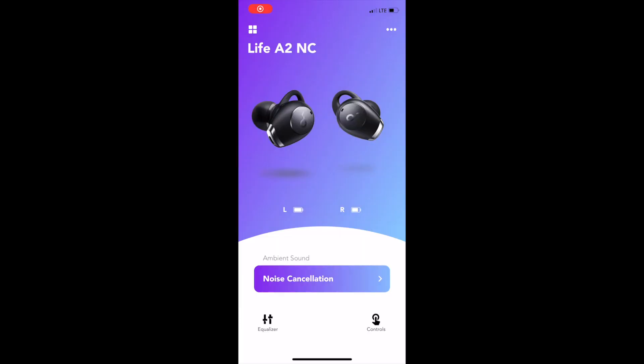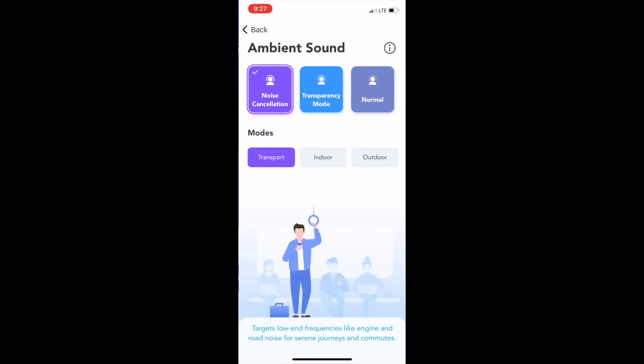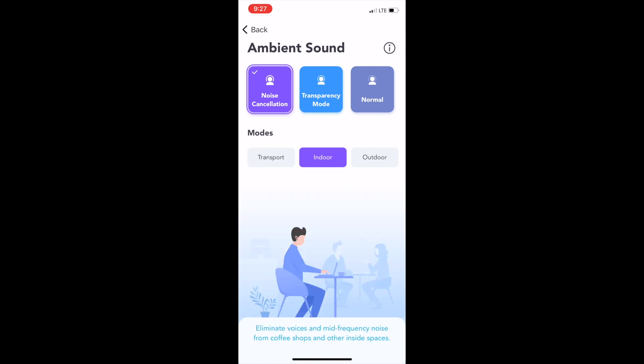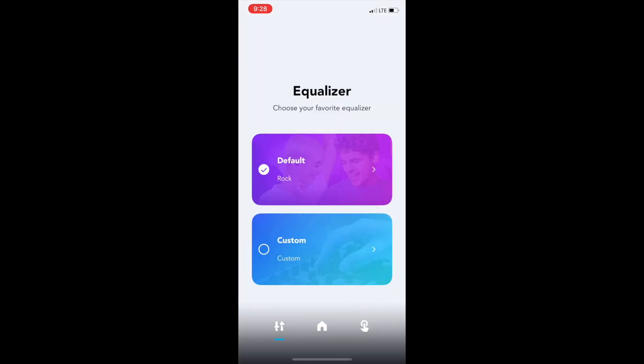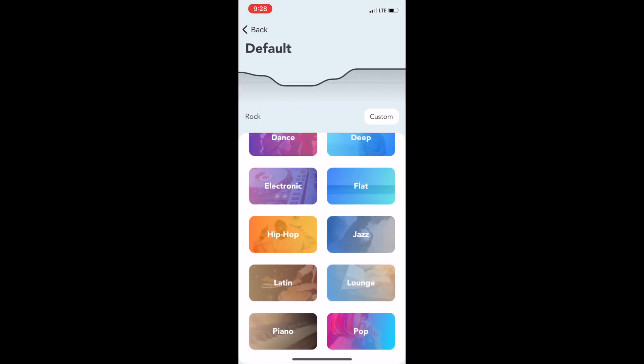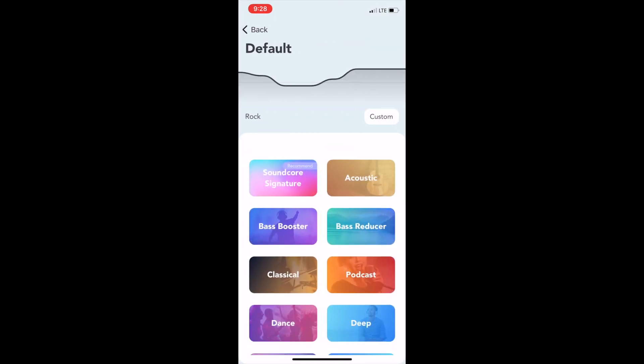A short interruption to show you guys the Soundcore app. On the home screen there is a display for the battery life. Also displayed is the awesome noise cancellation feature — you have three noise canceling settings: transport, indoor, and outdoor. Then there are the EQ settings — you have a ton of presets you can choose from, and you can also customize it too.